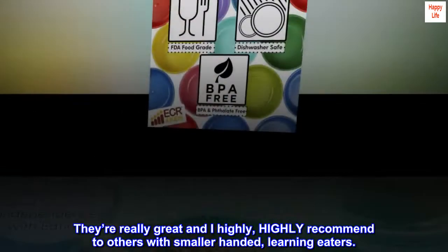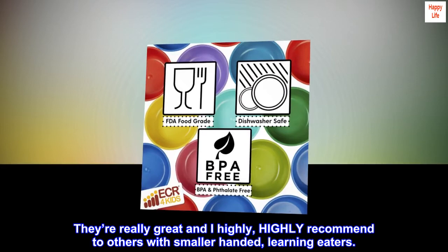They're really great and I highly, highly recommend to others with smaller-handed, learning eaters. Thank you.